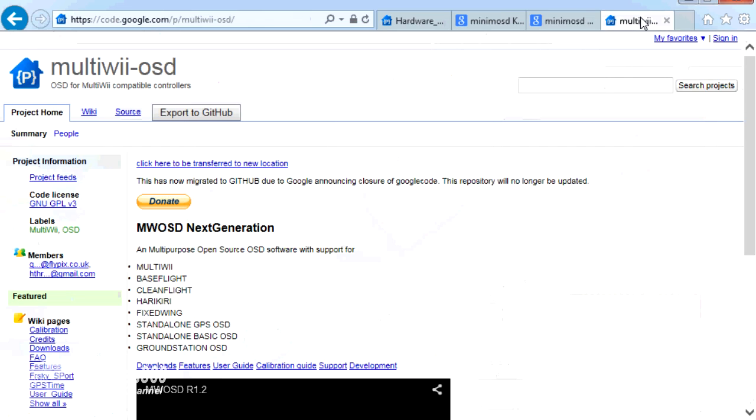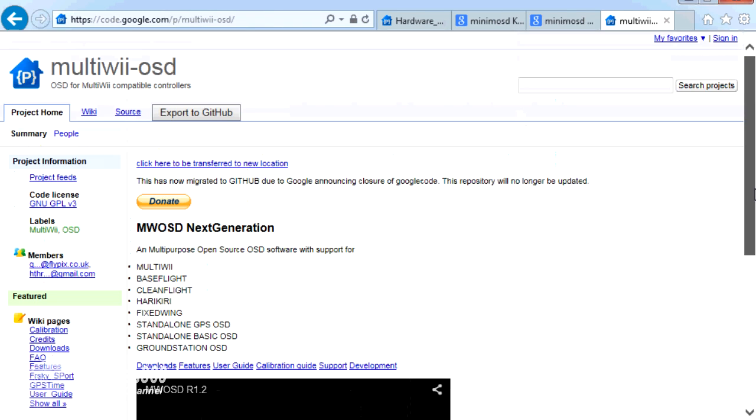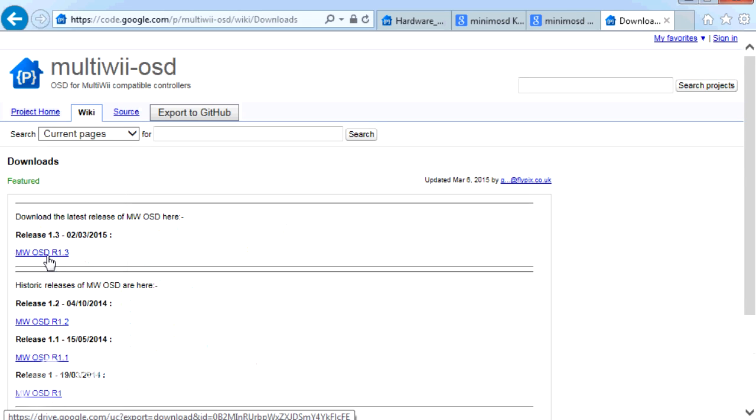The last thing to cover before we jump on the bench is that we're running version 1.3 of the MultiWii OSD on this board. At the moment we can download that from code.google.com/p/multiwii-OSD. If you click on downloads, the latest version available is version 1.3, which is the version that came pre-installed — great. I'll show you how to connect to it via the FTDI adapter, and that's the version and GUI you can set it up with.